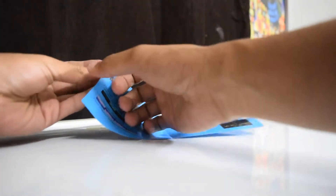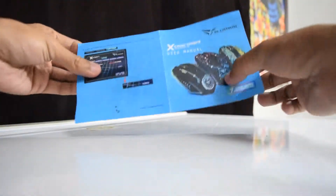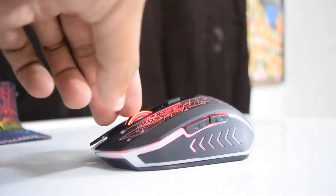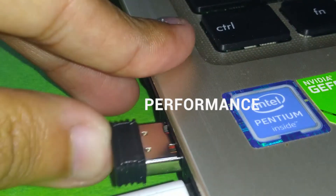For the software, it is simple and easy to use, with macro adjustments and button profiles that you can save and customize, especially its behavior. However, there are no controls for the RGB lighting, which is a downer.